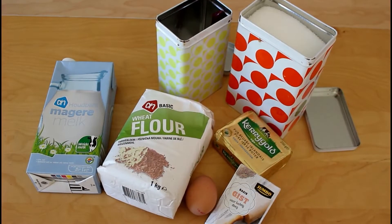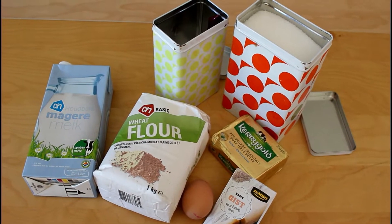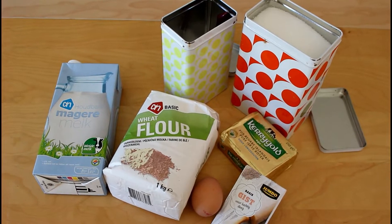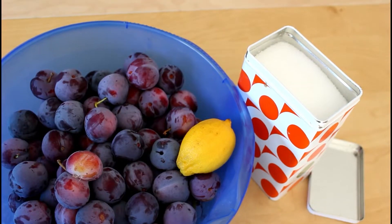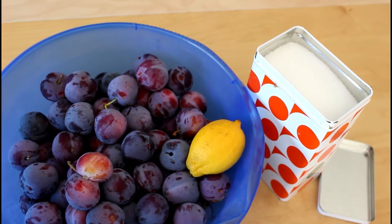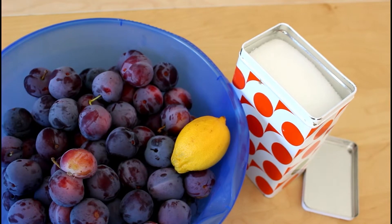We will need 500 grams of flour, one package of yeast, a quarter of a liter of lukewarm milk, 250 grams of sugar — out of those 50 grams will be needed for the dough — 50 grams butter, one egg and a pinch of salt, one and a half kilos of plums, a bit of sugar for coating, and a lemon in order not to get brown fingers.